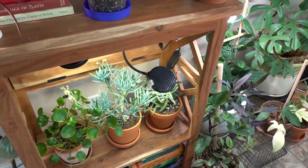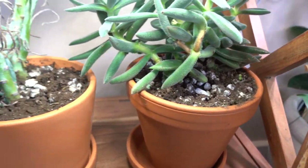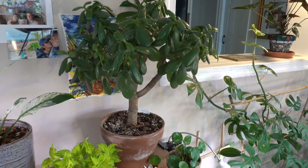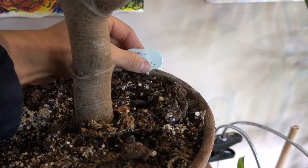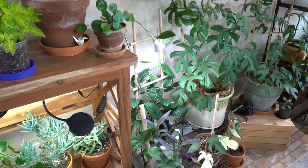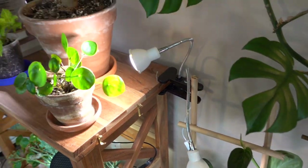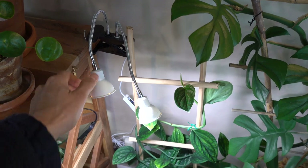Here you can see some of my succulents recently planted using those pebbles — you can see the pebbles right in there, drains really efficiently. Here's the jade plant I recently root-pruned, and that little plant tag I was talking about. You can also put dates on the tags — I try to do that so I know when I planted it. These grow lights are super pliable and manageable. I can change the angle easily and they also have their own built-in 12-hour timer. Fantastic.